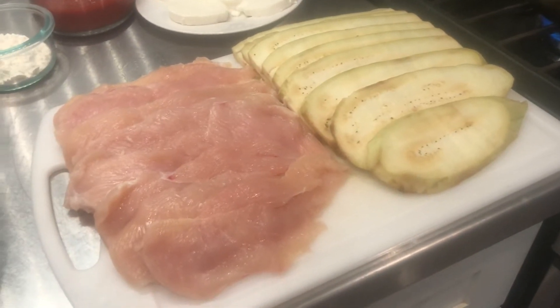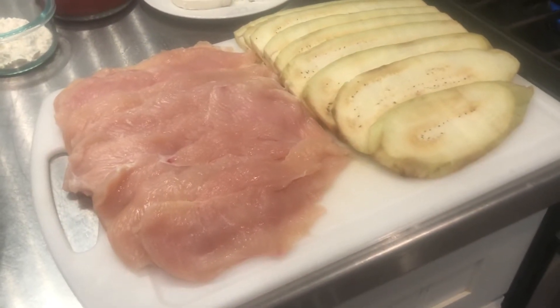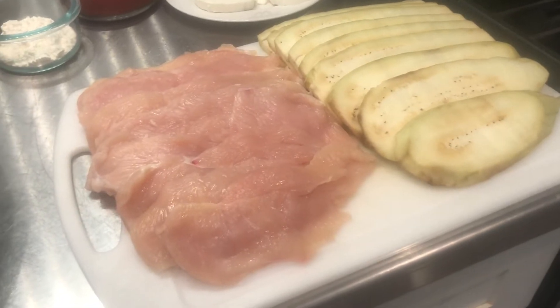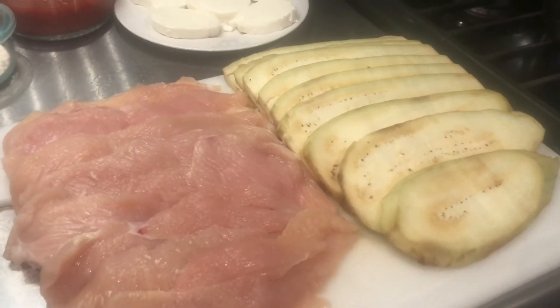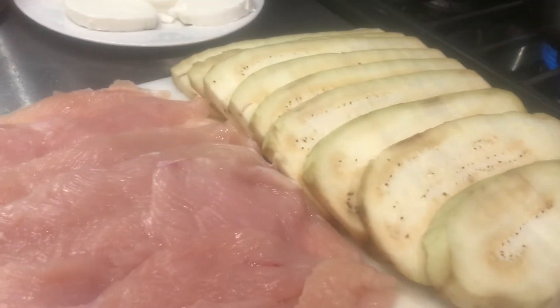Welcome to Tenth Man's Kitchen. We've got eggplant parmesan here. You get a whole eggplant, peel the outside skin off, and make slices like that.